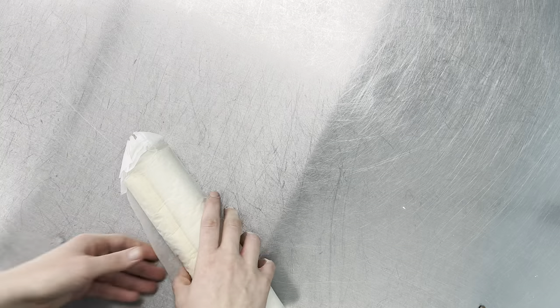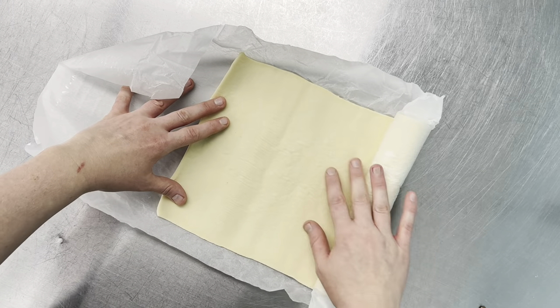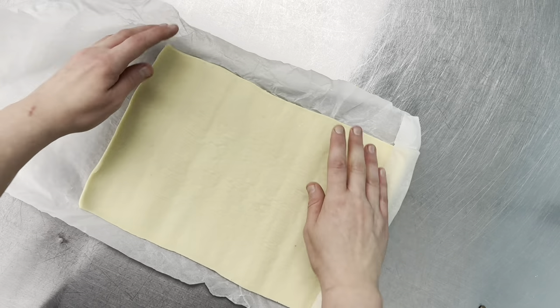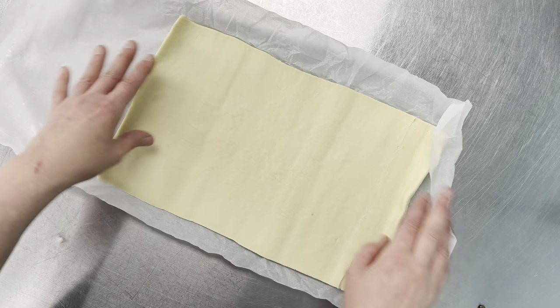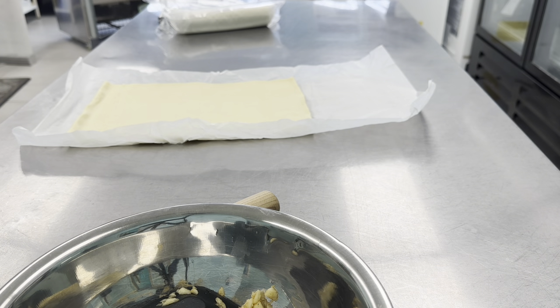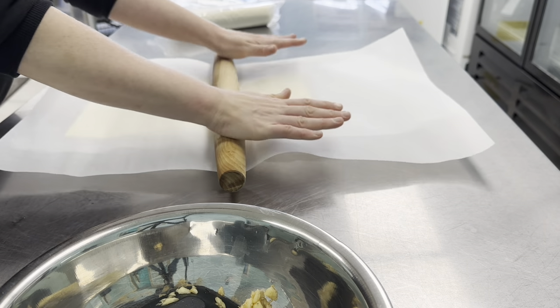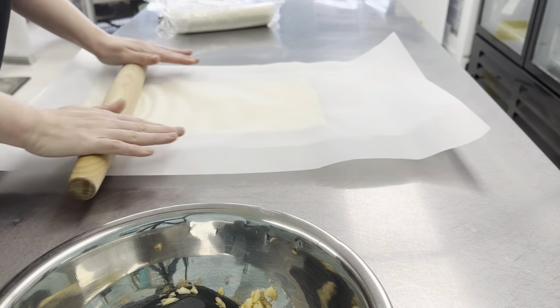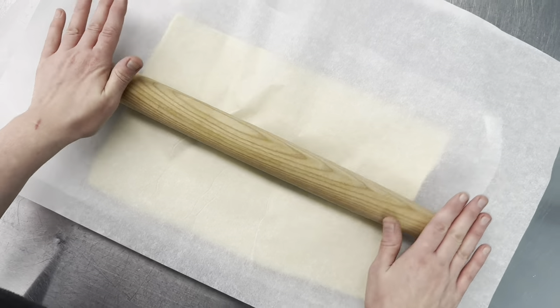We're gonna get out our puff pastry. We get ours from a bakery in Montreal called Le Marquis sans gluten. They make phenomenal gluten-free, dairy-free pastries. First we unroll the roll, then we're gonna get another piece of parchment and use a rolling pin and roll it out a little bit thinner. That way we can get six nice squares out of it.